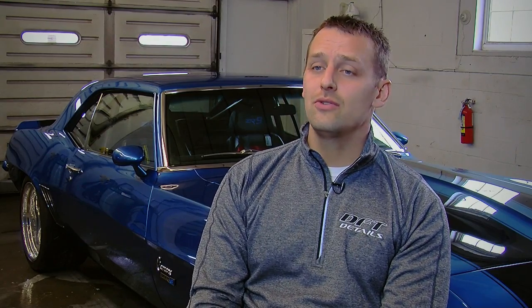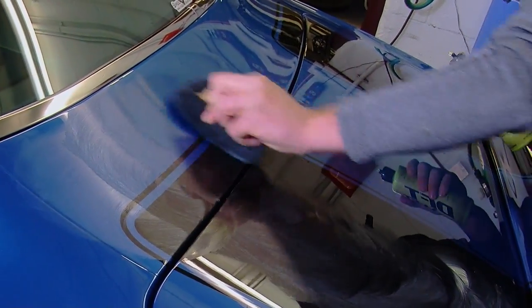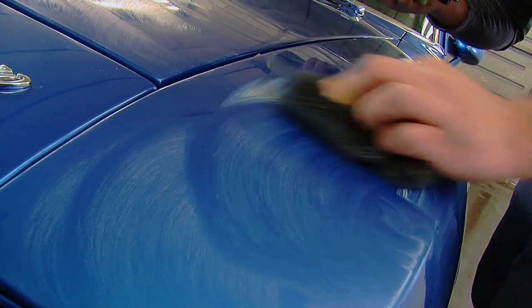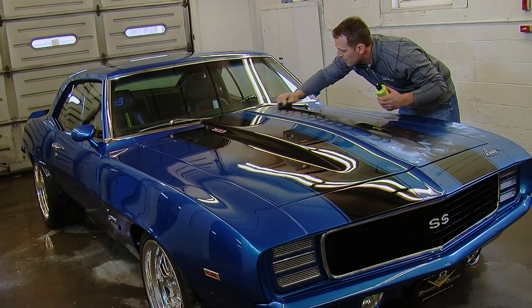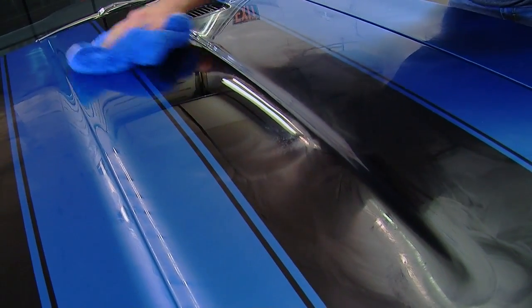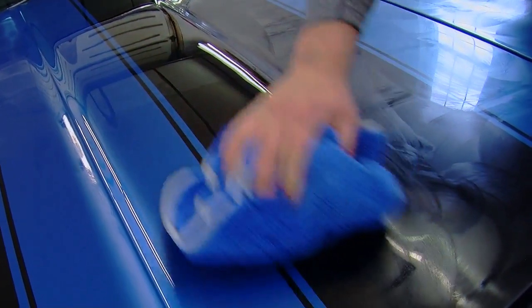DFT Wet is very easy to use. I apply it in small overlapping circles covering the surface. You can do the whole car all at once — it'll haze up just like any other wax, usually in five to ten minutes depending on humidity and temperature, and then simply wipe it off. I like to use our microfiber applicator pads, which are a sponge wrapped with microfiber. The sponge gives you absorption so your work goes longer, and the microfiber prevents scratching. I like to use a premium microfiber towel when taking the wax off — it doesn't scratch and makes quick work of the wax.